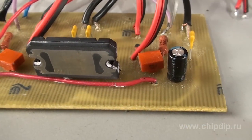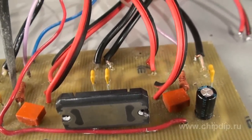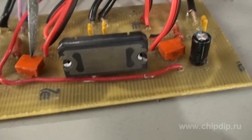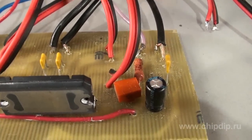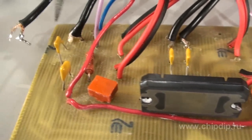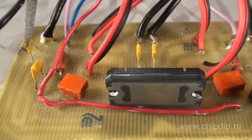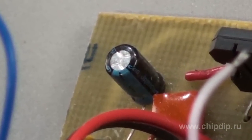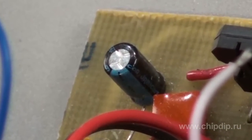Two resistors with a rating of 10 kΩ and 47 kΩ, two capacitors with a capacity of 1 micro-farad, four 0.1 micro-farad capacitors, one 0.47 micro-farad and one 47 micro-farad capacitor. The latter can be either polar or non-polar, with working voltage no less than 25 V.